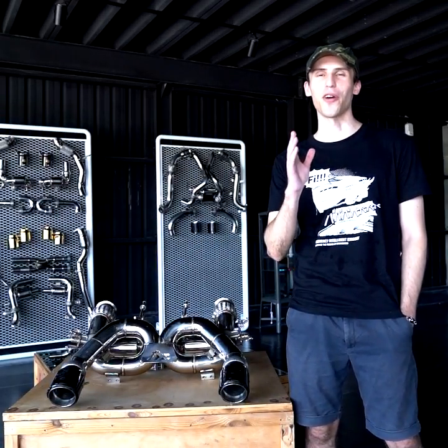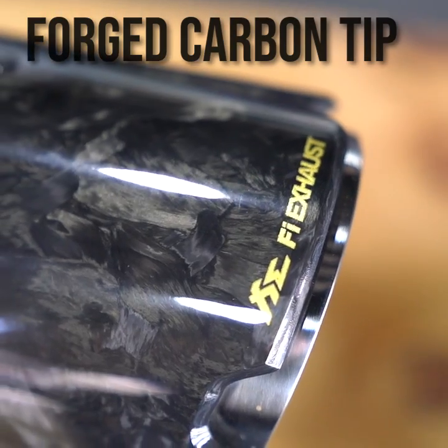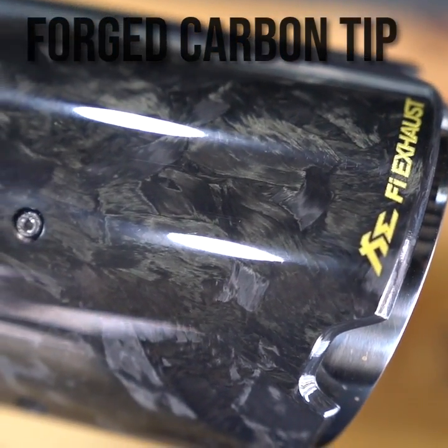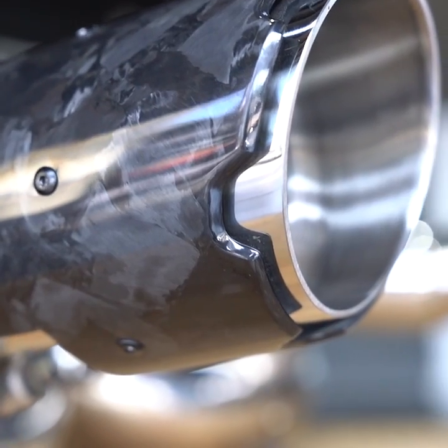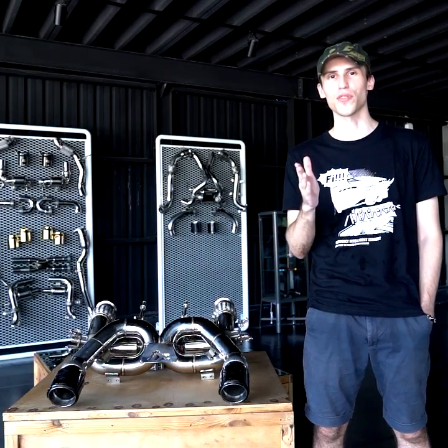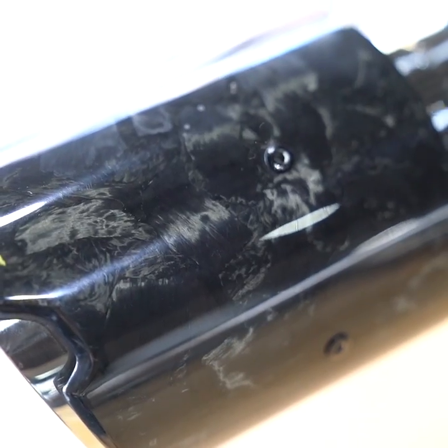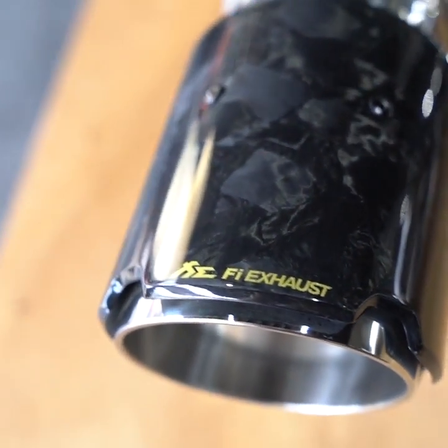Next we would like to introduce our newest exhaust tips, which are these beautiful forged carbon exhaust tips. They are unique because no two tips are the same — they have this unique marble or granite-like texture. They are also resistant to damage, fatigue, and moisture, and represent the newest supercar beauty standard. They are exclusive only to McLaren and Lamborghini car models.